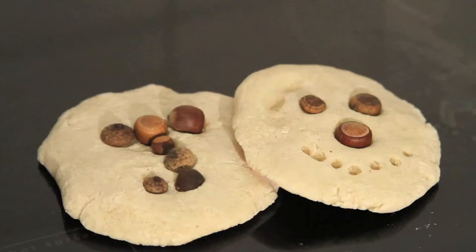I'm Erin Cook and this is preschool activities with acorns. Through this video I will show you activities that will make artistic use of acorns.